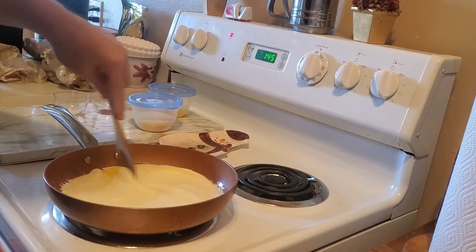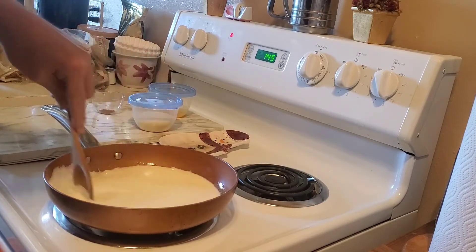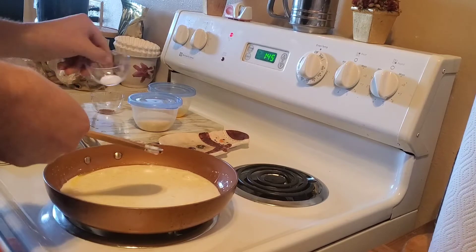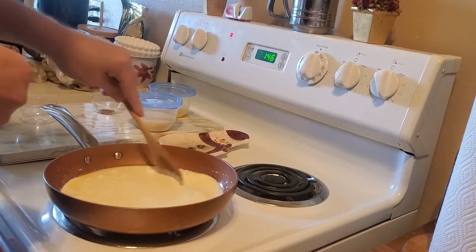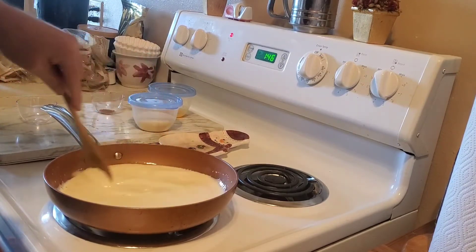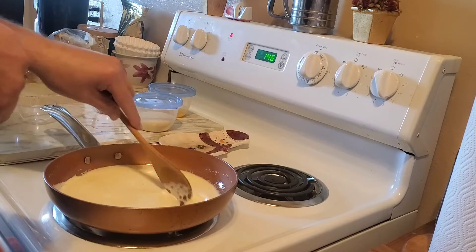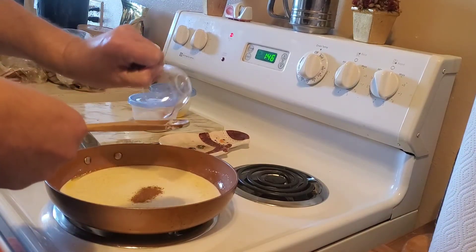Give that a little mix up. Add a little pinch of salt and a little pinch of nutmeg.